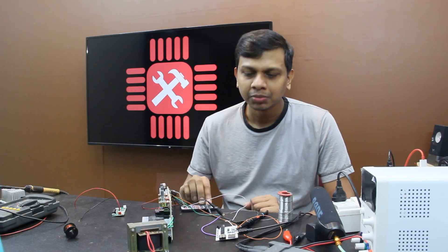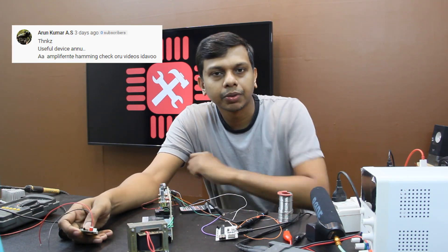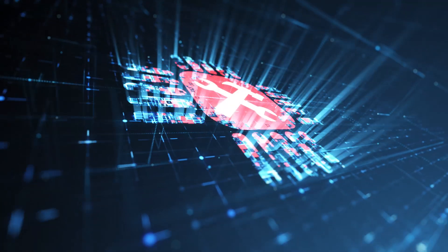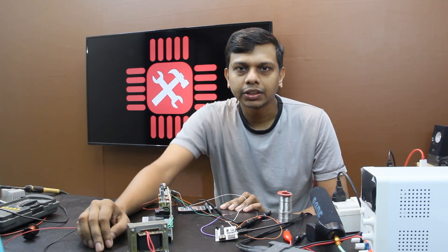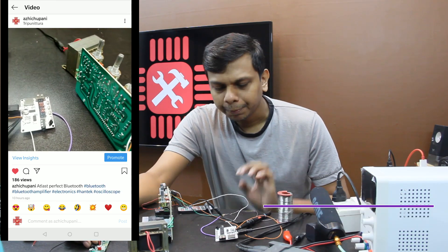Hi guys, this is the first episode of Aishwana. In the previous video, you were watching Bluetooth. We have an amplifier with Bluetooth and sound. Please comment on how to fix it. That's why we are doing this video. Let's get started.